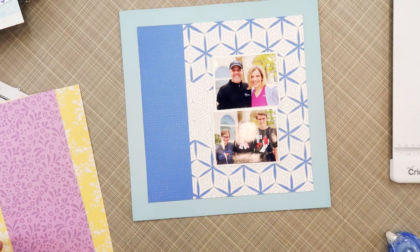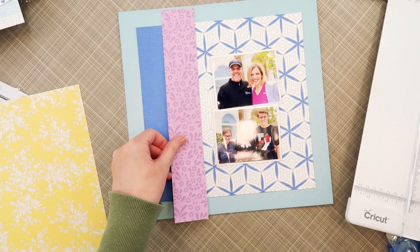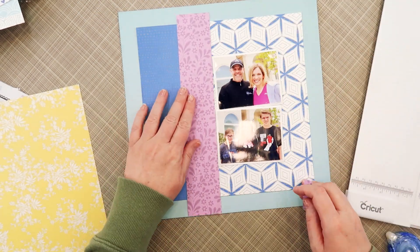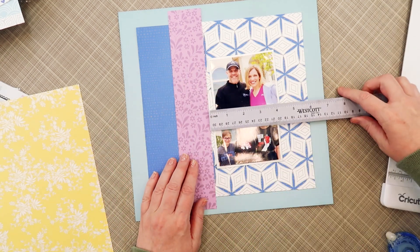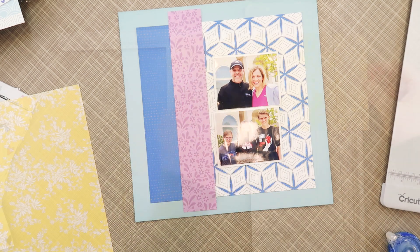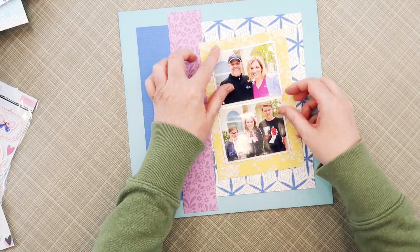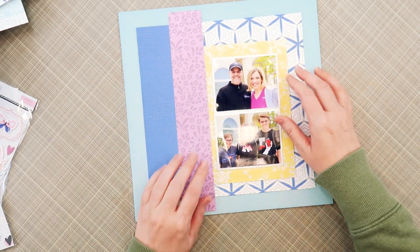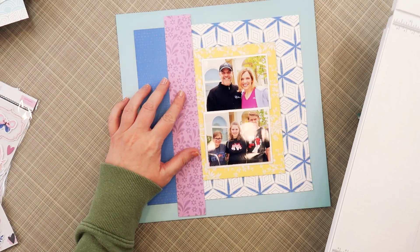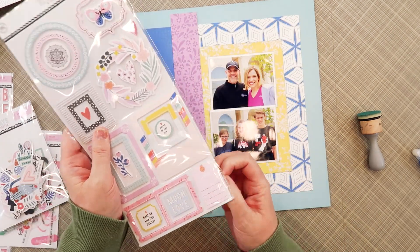Before I mat those photos, I'm going to get the lace paper and everything else into place. I cut that purple floral strip — at first I do about two inches, but I try it on and I don't like that it's taking up a lot of the blue space on the left side, because I want to do some embellishing there. So I trim that down and then cut the yellow paper to fit my photos on the right-hand side. I'll fiddle with the proportions for a moment to make sure I get everything the way I want it.